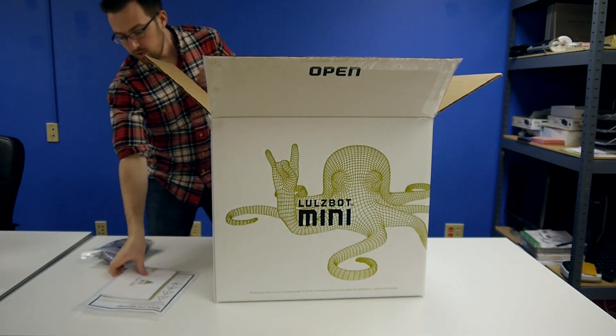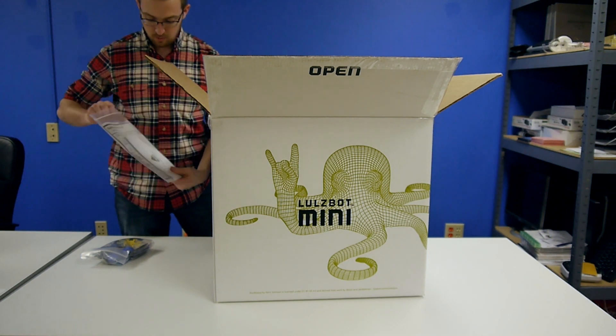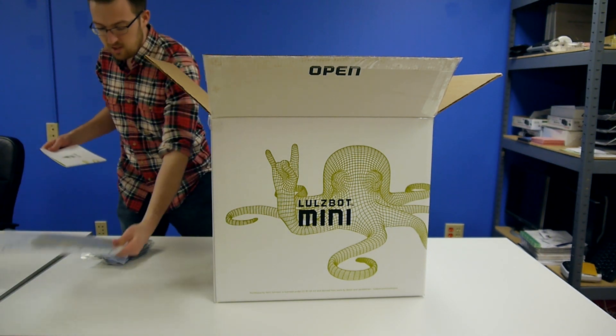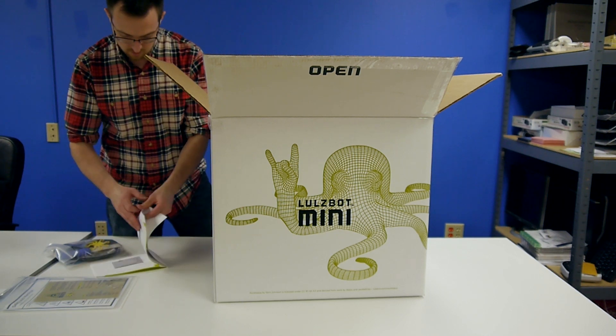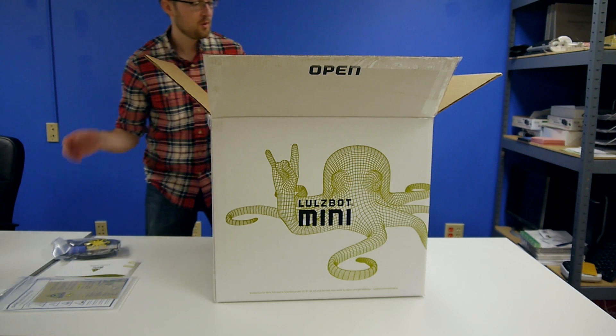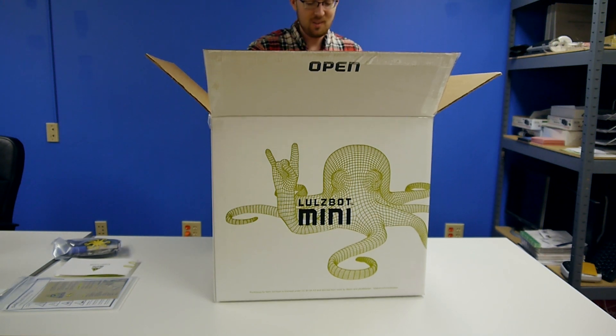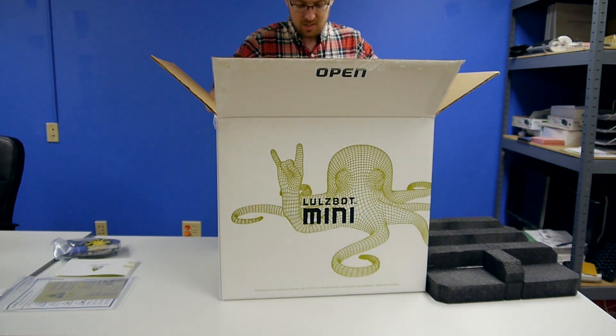I'm going to open the quick start guide just to make sure that I do things according to plan. It says start here, unpack it, carefully remove the foam, take the printer out, and that's it. Pretty easy instructions.